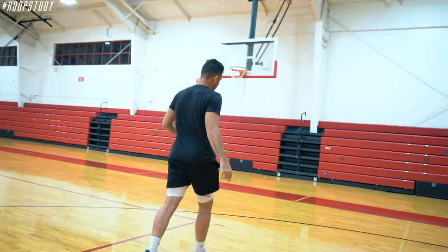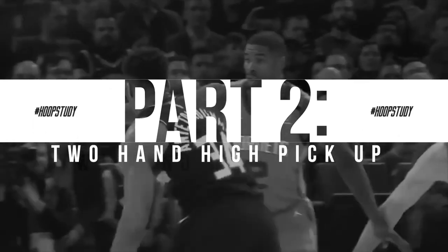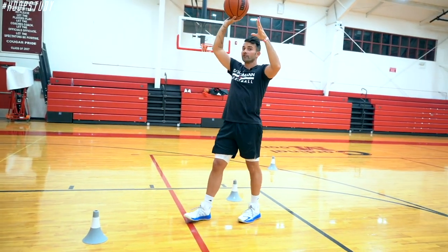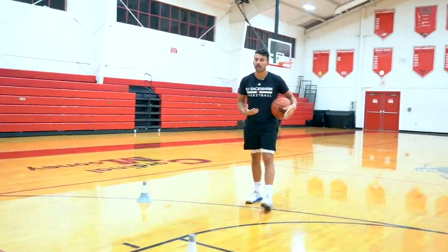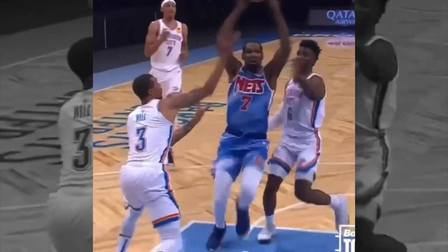Under the ball — two-hand high pickup. This is a great pickup, and one of the reasons is because it gets you super skinny. Obviously, your defender's hands when you get into pickups are around your frame. Hard jam and a foul.